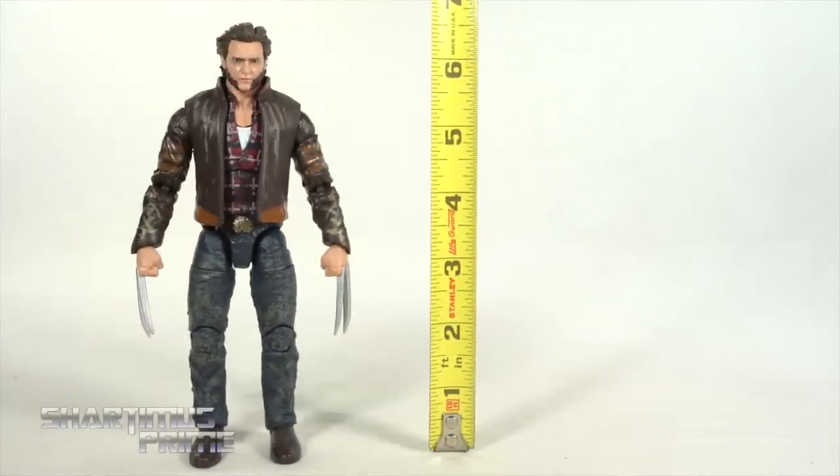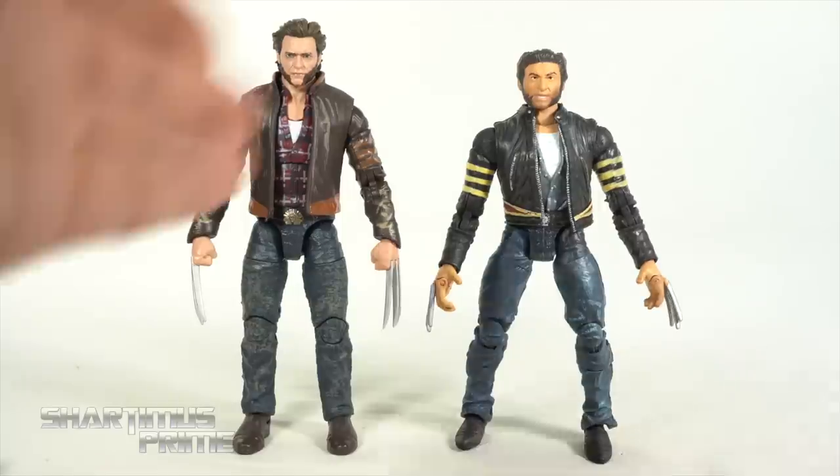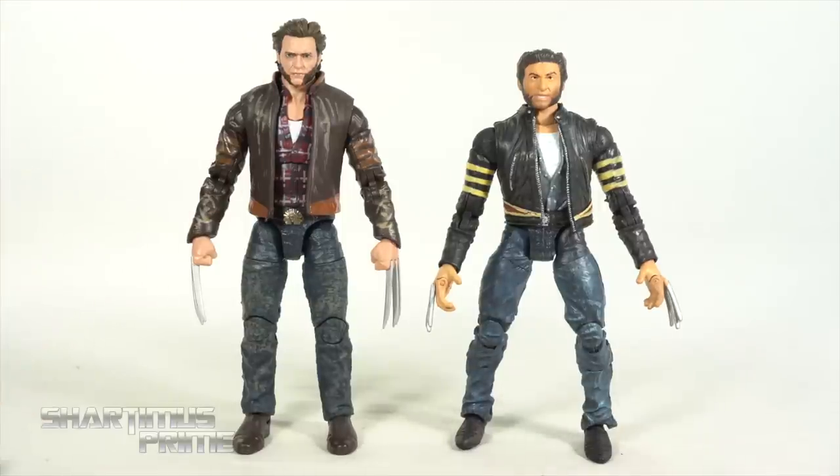To measure the height, this Logan figure stands just a little over six and a half inches tall. For a size comparison we have the new Wolverine figure with jacket next to the old Toy Biz Wolverine with jacket — the X2 Battle Attack Logan — and what a huge improvement. You can see good Wolverine hair on the bad old figure, and bad Wolverine hair on the good new figure.